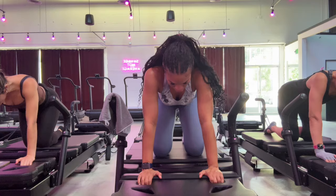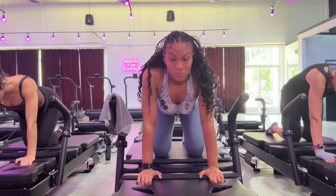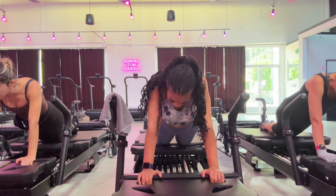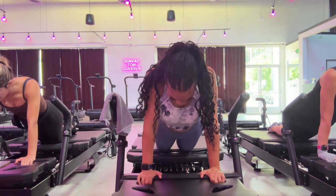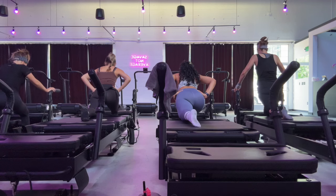So in ten seconds we're going to go back to that neutral table class. Hold it a couple more seconds. Four seconds. Three, two, and one. Bring it in. Four, three, two, one. Three, two, one. And we're done.